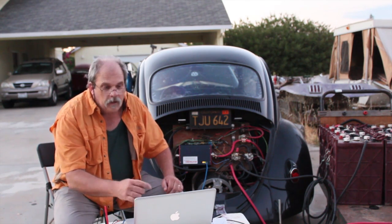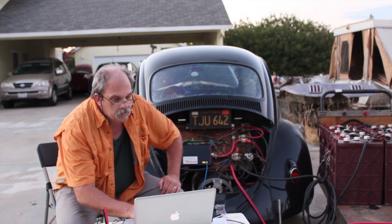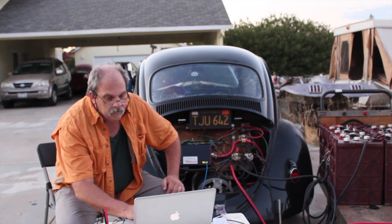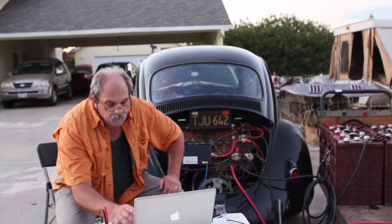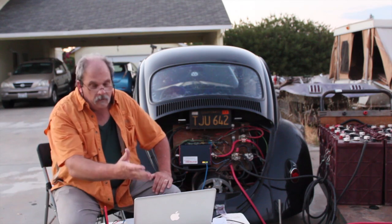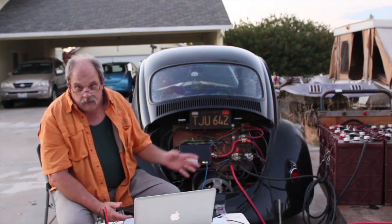I can do this on the fly with the computer I have hooked up. I'm going to go to 100 amps of current charge. Now we're up at a solid 28 amps going in, which is kind of standard. Now I'm going to go up to 150, and now I'm at 38 to 40 amps going into the battery. So 150 charge current out of my big pack — it can obviously handle that.